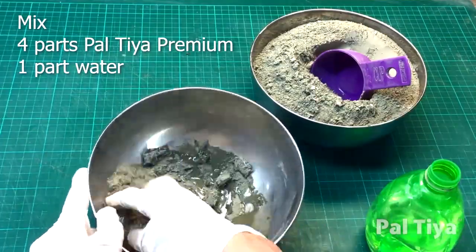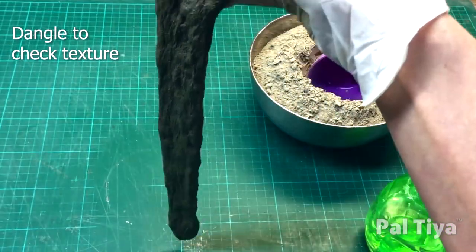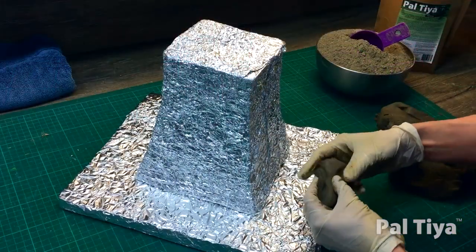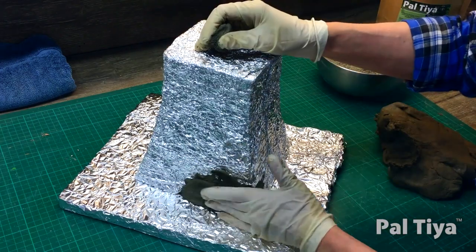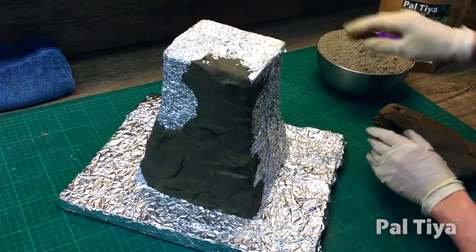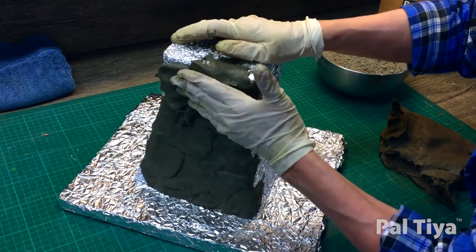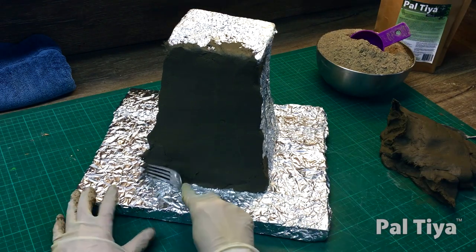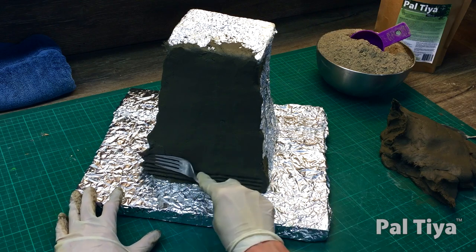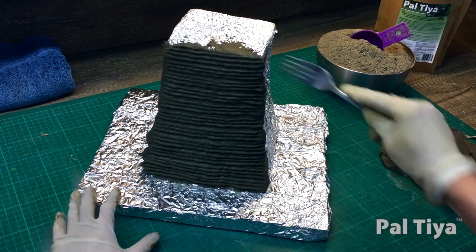Mix a batch of Paltaya Premium. Apply small daubs of clay, three-sixteenths or about 5mm thick. Blend down each of the edges of the daubs — this secures them against slumping. Once done, make each surface reasonably smooth and level. Use a fork to create an aggressive and deep scratch furrow coat. This allows more Paltaya Premium layers to be added at any time in the future.